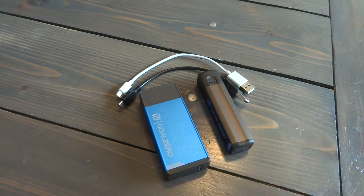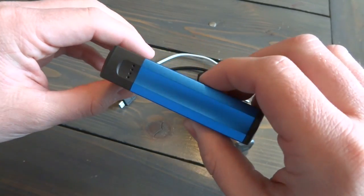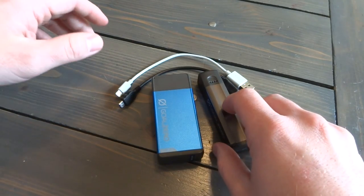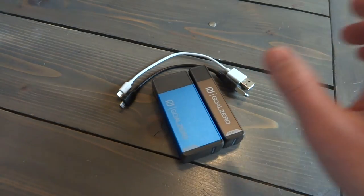Guys, this charger is awesome. It's a great option for your backpacking adventures, or if you're a person that spends a lot of time on your phone making conference calls for business or whatever. Having something like this is really beneficial, and the price is right — 40 bucks for the Flip 20 to get two charges and to be able to plug into a solar panel is really awesome. Please subscribe to the channel, leave your comments, your thumbs up, things you like and don't like. Hope you have an awesome day.